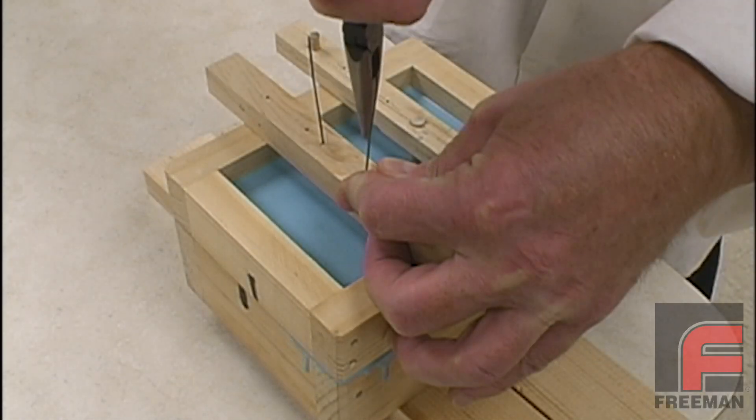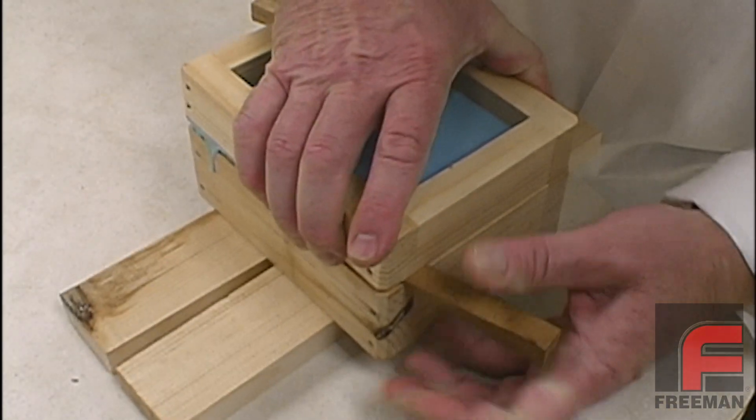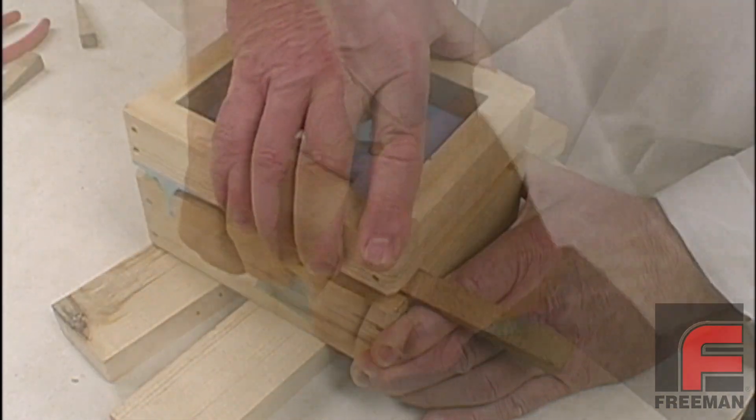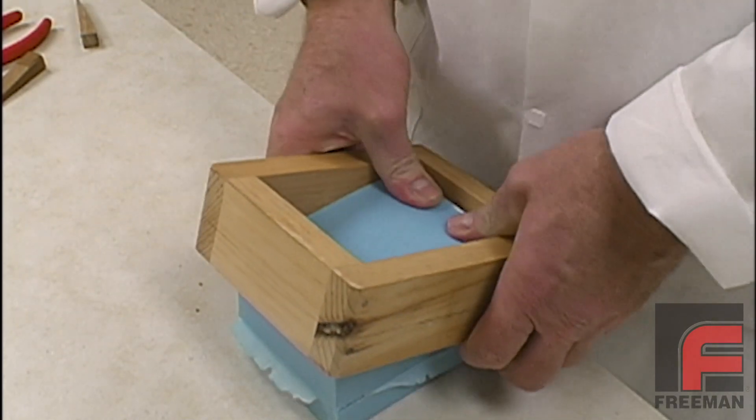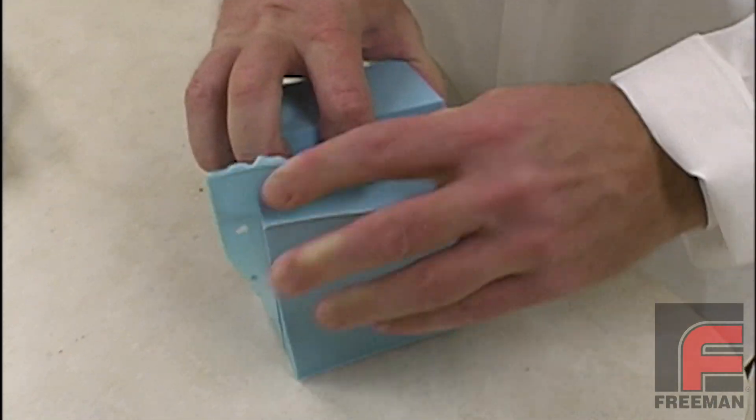The next day, we remove our vents and our gate. Then, using a couple of wedges, we remove each half of our mold frame. And then we pull apart the two halves of our mold, revealing our model.